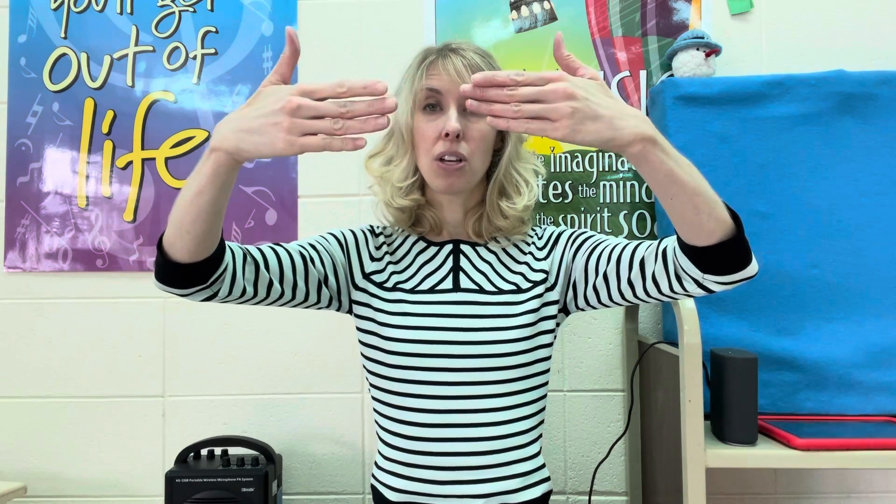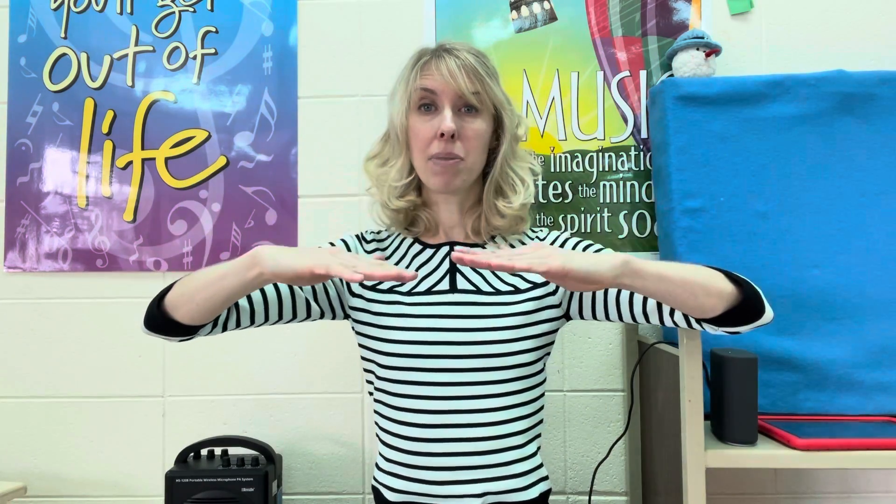So! So! Doe! Can you sing? So! So! Me! Doe! Now I'm going to go backwards. Do! Me! So! Do! Do is a really important note in music — probably the most important note! And now you know it!